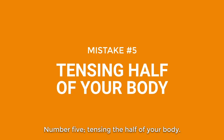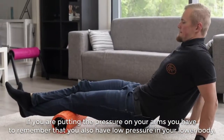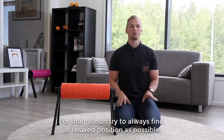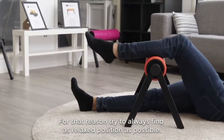Number five: tensing half of your body. If you are pushing pressure on your arms, you have to remember that you also keep low pressure on your lower body, because your body is connected together by fascia. For that reason, always try to find as relaxed a position as possible.